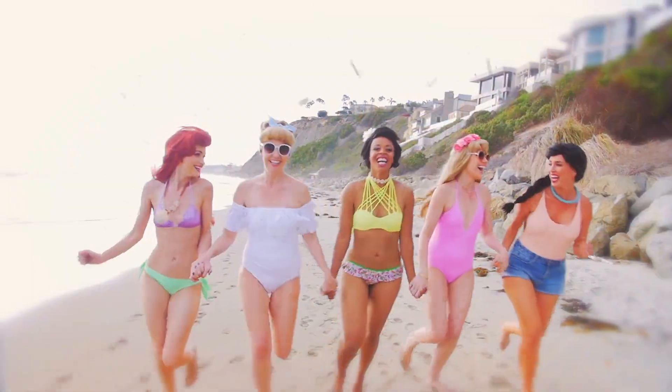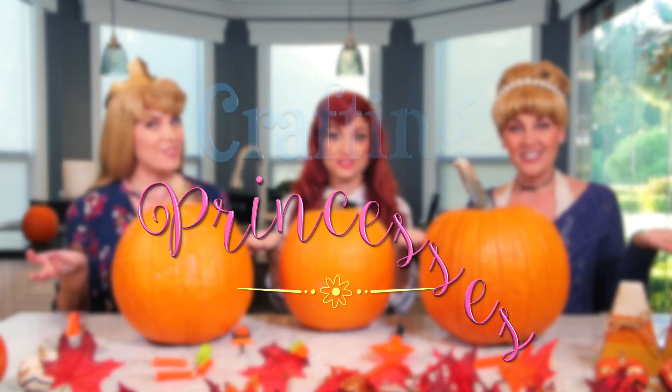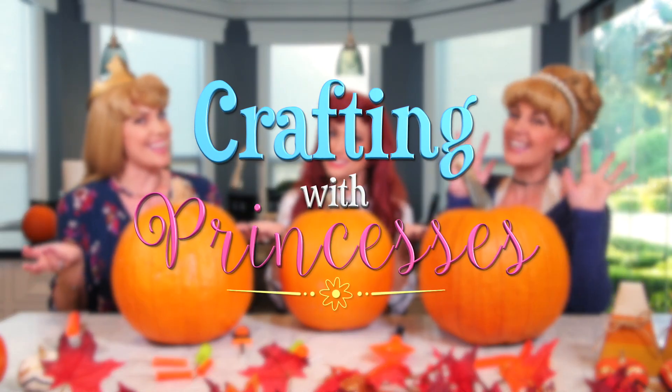Princess from Taka City. Hello and welcome to Crafting with Princesses! I'm so excited to see what we're making today.